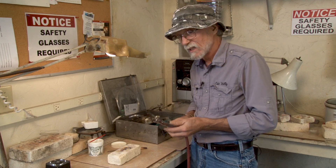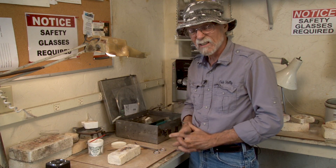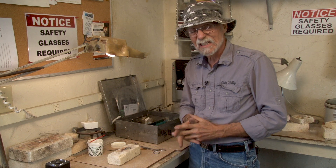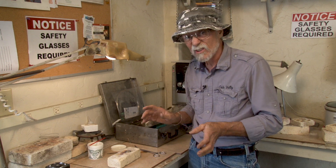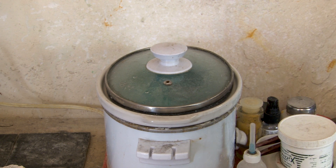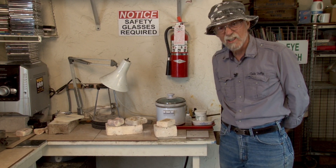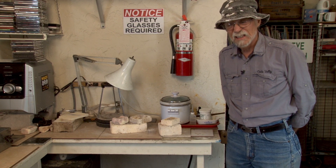Soldering is probably the one process in fabrication that doesn't happen intuitively — you have to learn it. But once you learn this, the rest of it is design. This right here is a pickle pot — it's an acid solution. What it does is it takes all the black off and removes the flux. The flux kept the metal clean, but it's still on there, so this solution will clean it off. This takes about three or four minutes, and it just comes out kind of silver and white. Then we go to polishing.